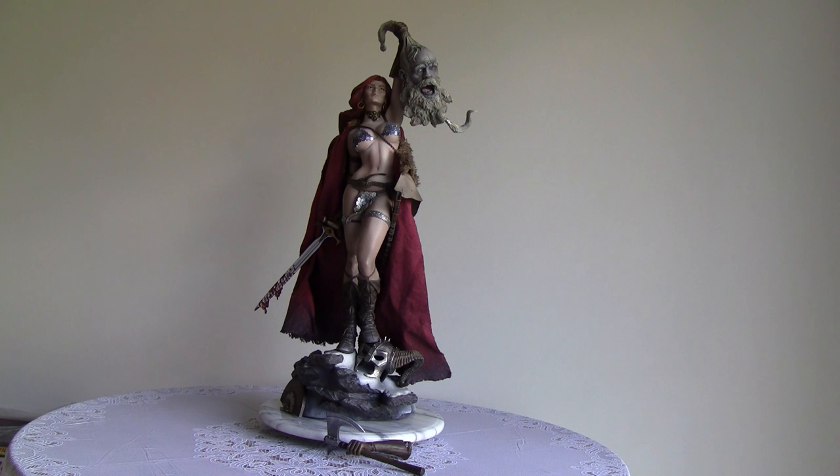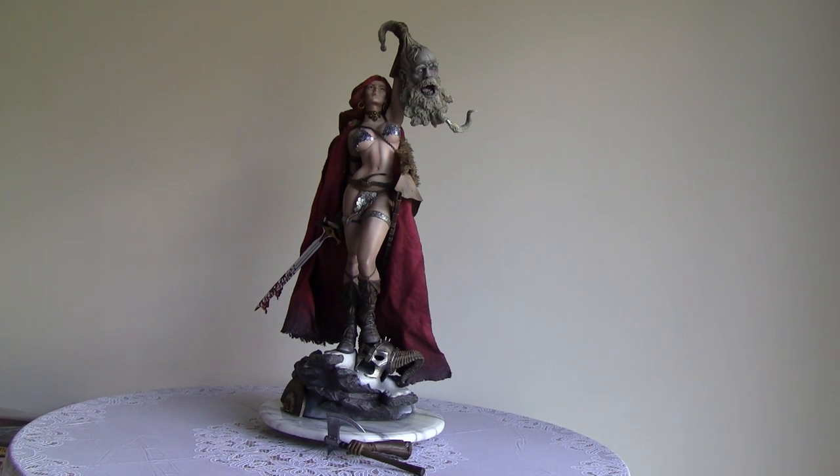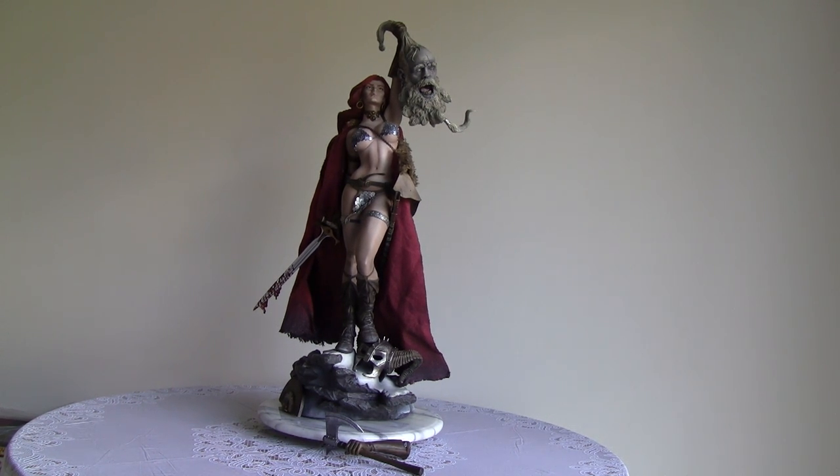Hi everyone, welcome back. Today we have a very nice Red Sonja statue — the exclusive version from Sideshow Collectibles. Before we go in depth, let's go back in time and look at the semi-unboxing. Stay tuned — this piece has some controversy, but I think you will be impressed with it.